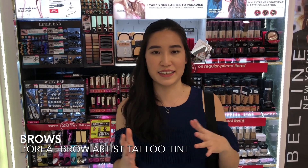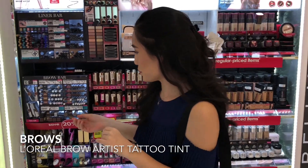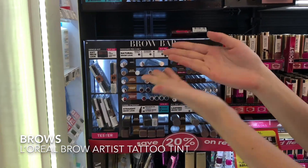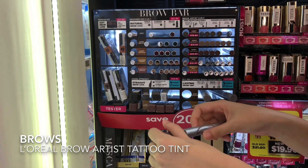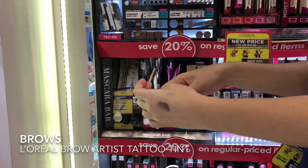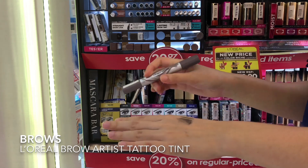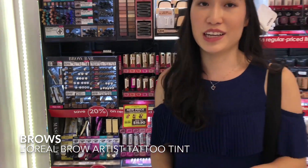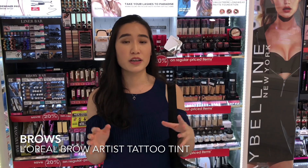For brow products, I've been exposed to so many this year and I'm going to give you my top recommendation — it's from L'Oreal. They have a beautiful array called the Brow Bar, but I'm going to be picking the Brow Artist Tattoo Tint. Don't be afraid of the word tattoo — it sounds scary, but essentially it's a brow gel on one end with a spoolie saturated with brow product, and a marker on the other end. This creates the most natural looking brow, especially if you don't have a lot of hairs. The shade is the perfect ashy tone to give you very natural fluffy brows without looking too drawn on, heavy, or blocky.